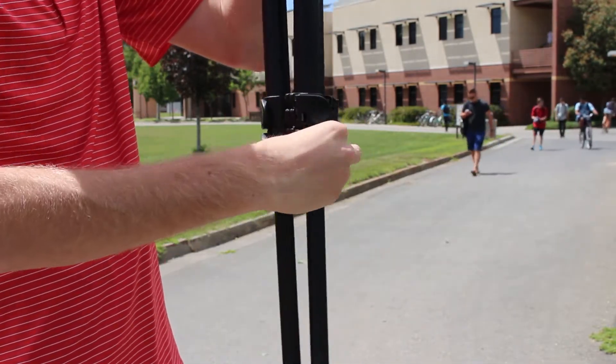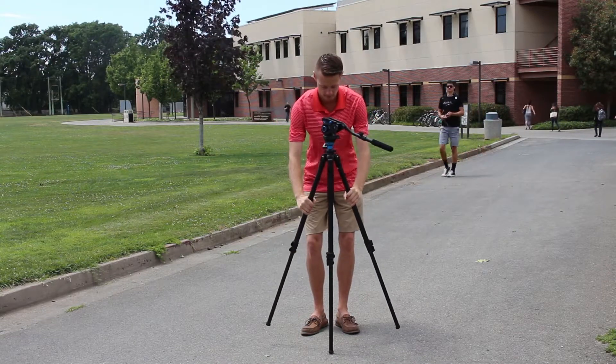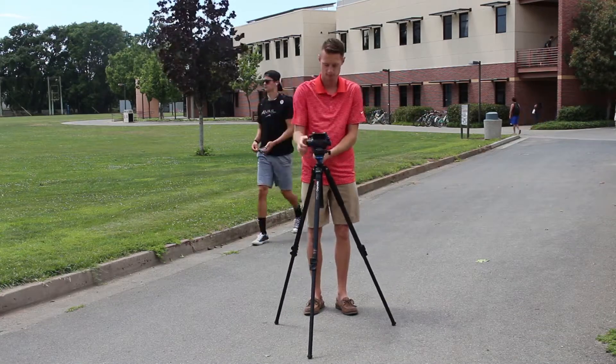The legs do not have to be pulled out to the same length. You will set the tripod on the ground and determine if they are pulled out to the length you want them to be so that it is stable.